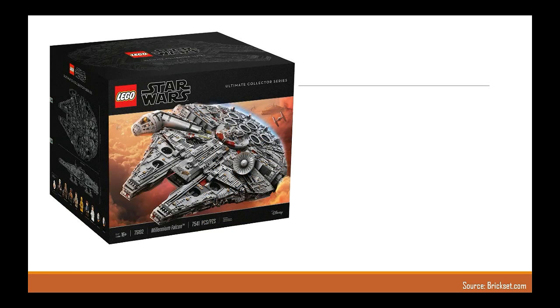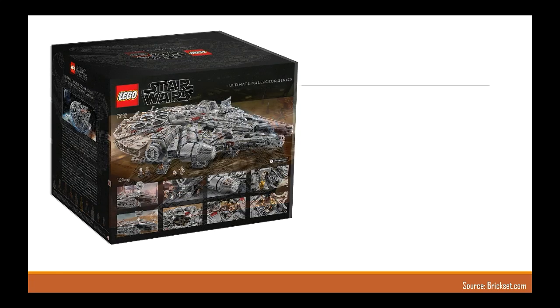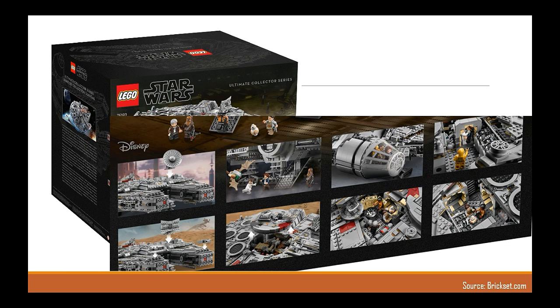The box looks cool. I like the black colour theme with the blueprints design, and the photos of the ship on the box look absolutely stellar. I'll show you the play features on the back of the box, and there's certainly a lot more of them than there was with the original.